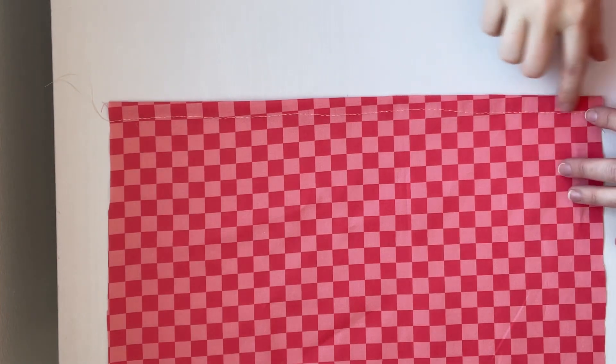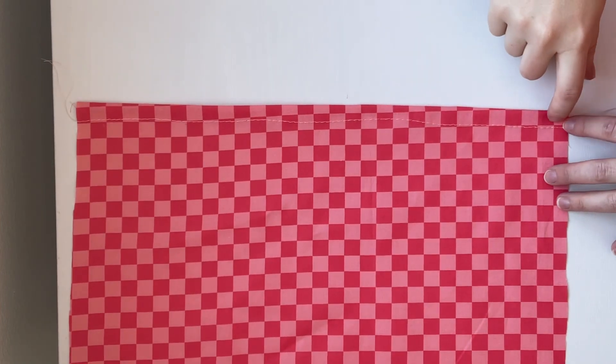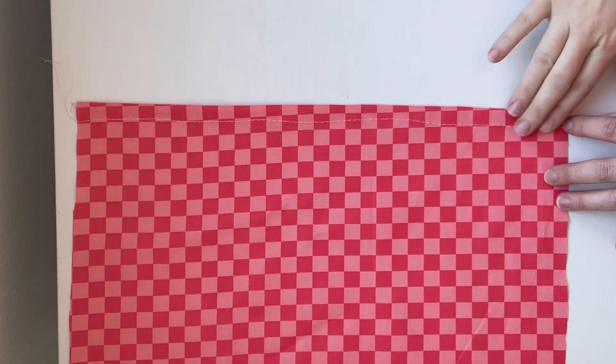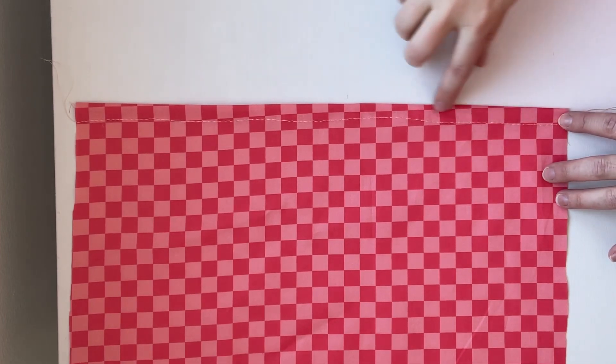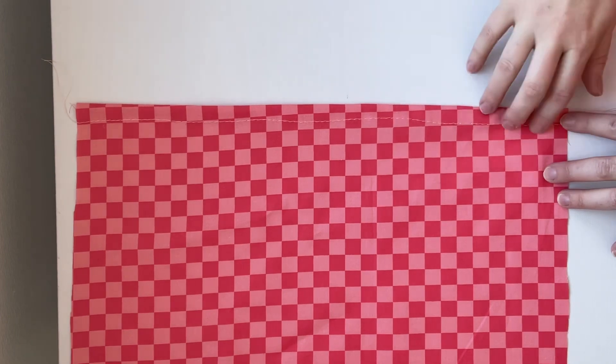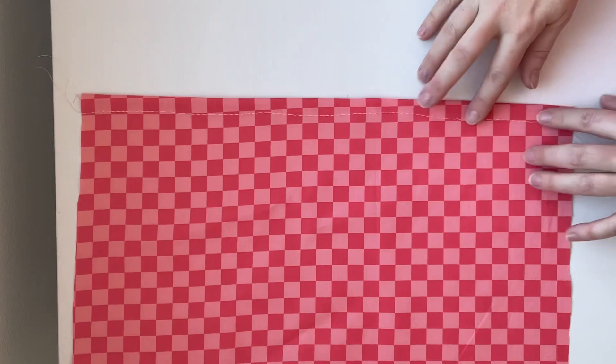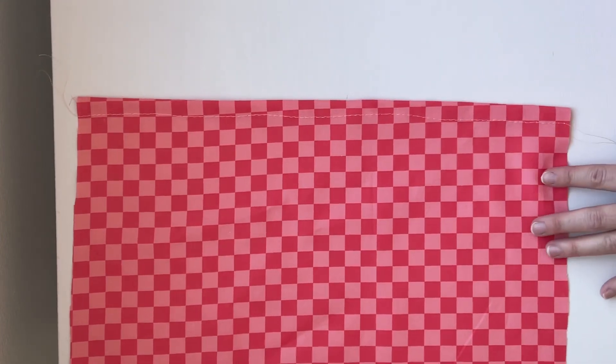Now that I have my baste stitch done, I'm going to stitch 3/8 inch from the edge of the fabric on the right side so that my fold has a really nice stitch in place. Once that's done, I can go ahead and remove that baste stitch.